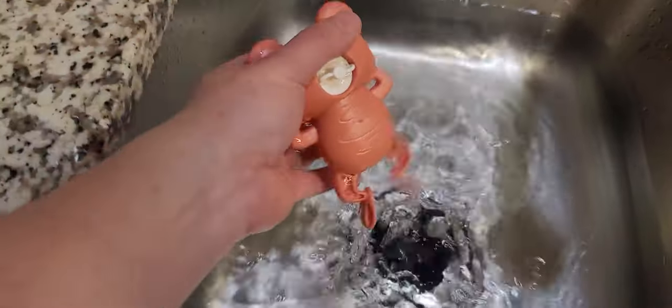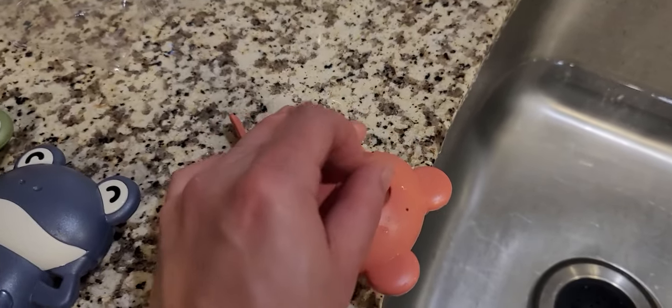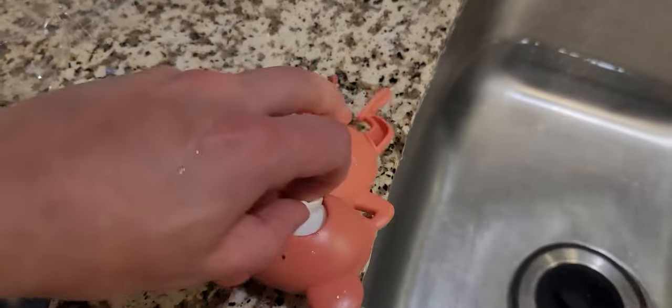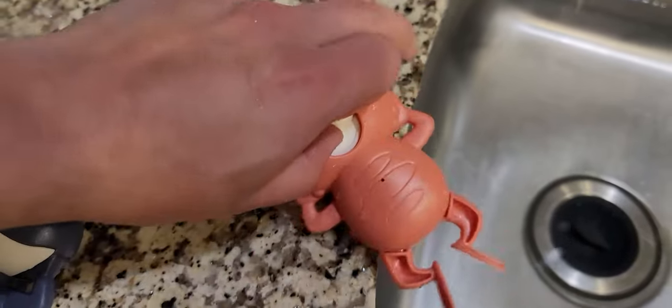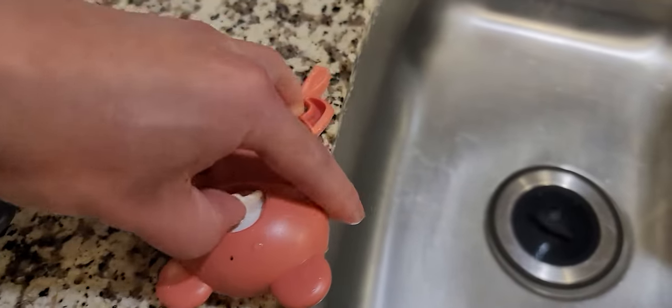All right, that was my first time using it. The winding mechanism didn't actually last as long as I'd like, but you get the idea. I didn't wind it all the way up previously, so let's see how it goes again.